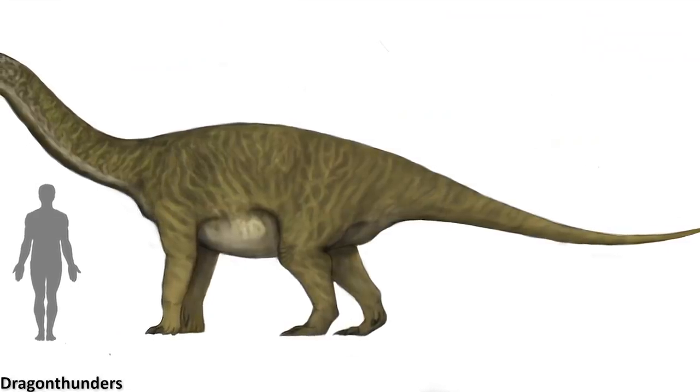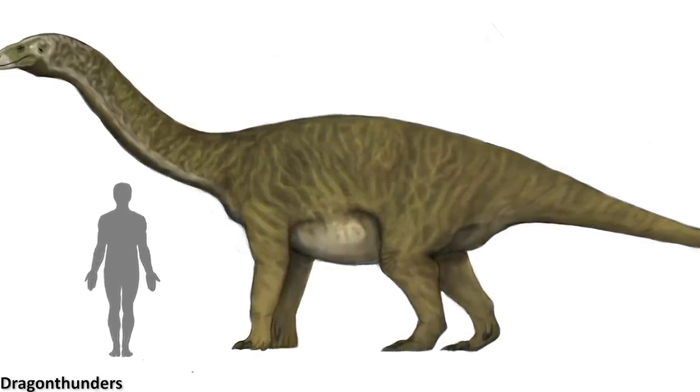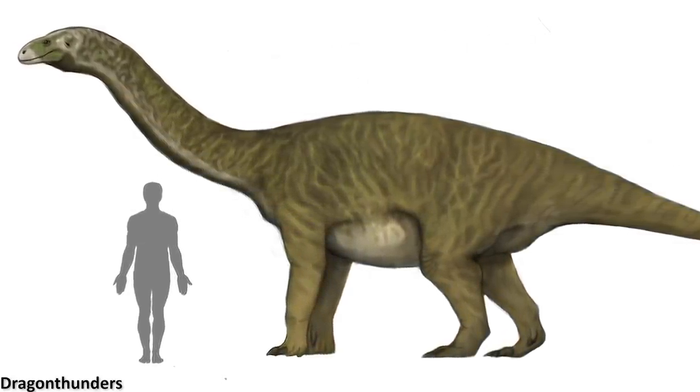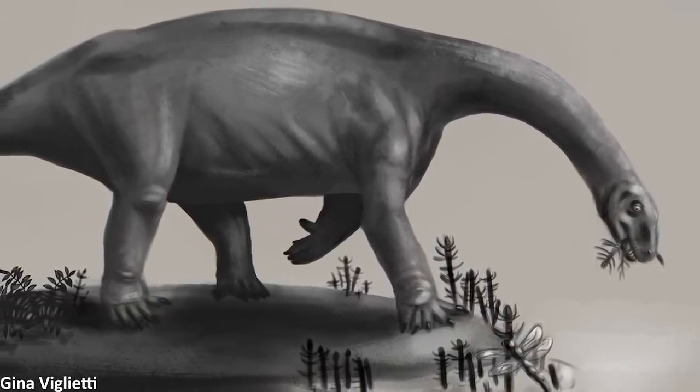This is because non-eusauropod sauropods — essentially more primitive sauropods — are not known for certain to have also possessed such modified forefeet, especially since a lot of these earlier forms were not necessarily needing to support as much weight.